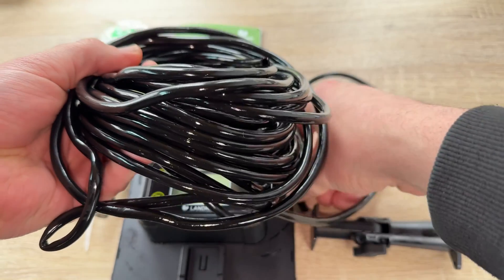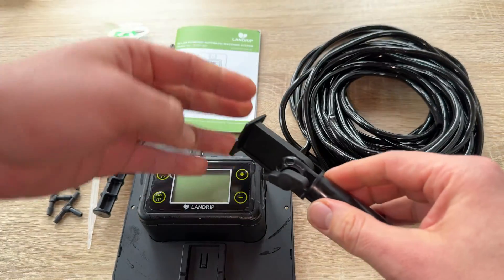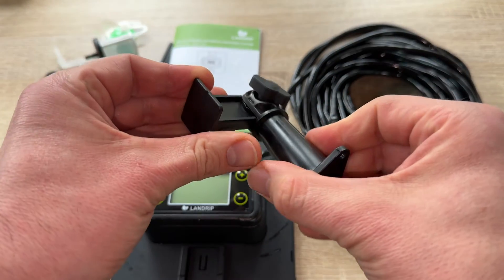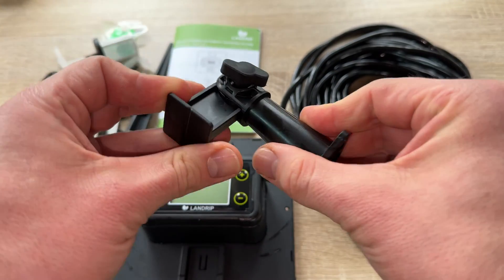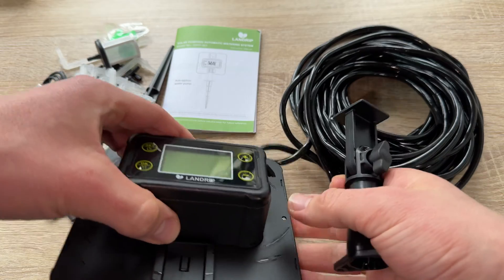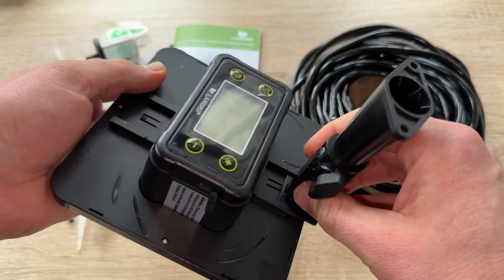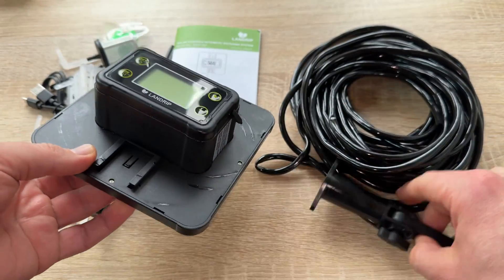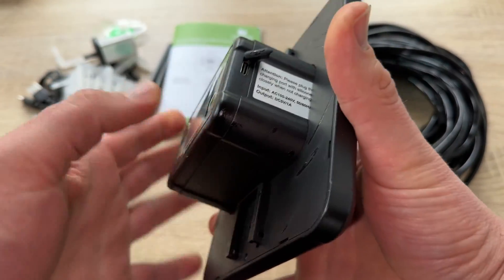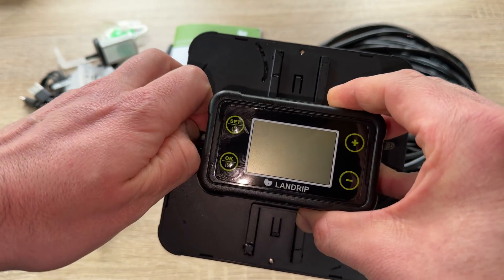It's a solar powered automatic watering system. The solar panel gets electricity from sunlight, which charges the built-in battery. You insert the harness and hose into a prepared bucket, adjust the time and water output, and the watering system will automatically water all your plants — allowing you to enjoy a pleasant long holiday. It's a perfect garden gift, with a wall-mounted or ground plaque installation design.